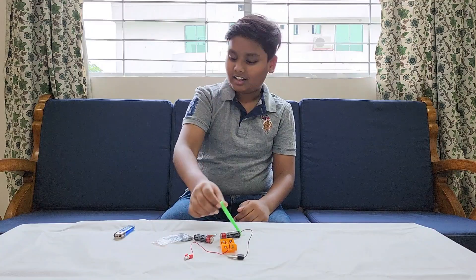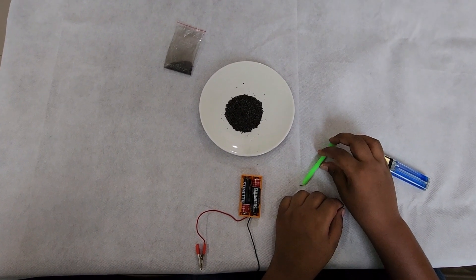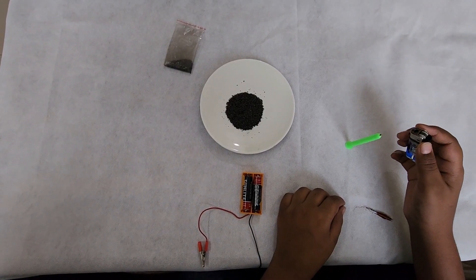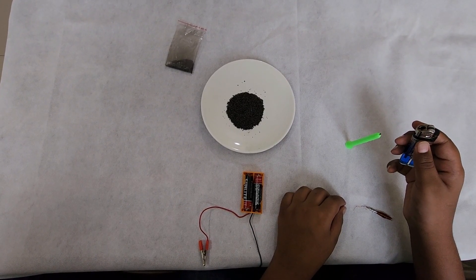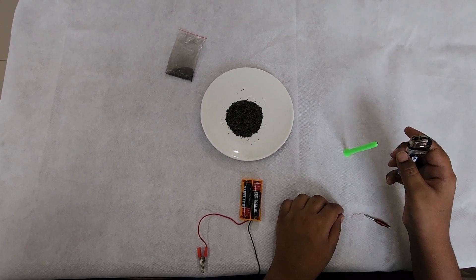We also need a candle and a lighter. Now we're going to put the candle upright. Remember, guys, whenever you're using a lighter, be very careful and use an adult's help.